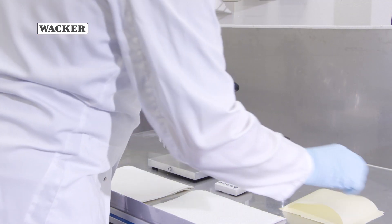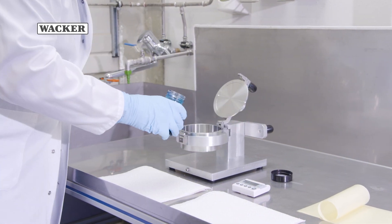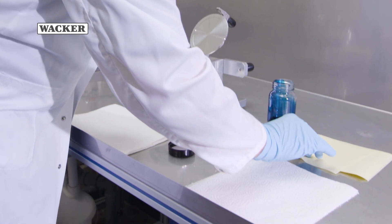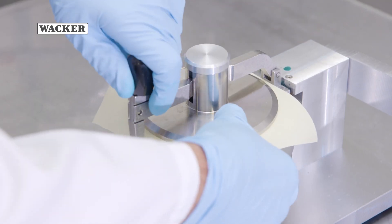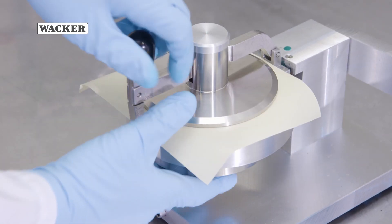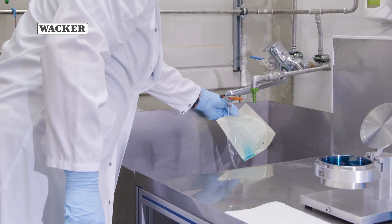Another test method is the stain test. This method is used to assess the coverage of silicone coatings. The test equipment is filled with an aqueous, ready-to-use dye solution. The coated paper is placed in a clamp and rotated by 180 degrees for a specified time, bringing the dye solution into contact with the silicone layer. If there are any gaps in the coating, this is where the dye is absorbed by the paper.